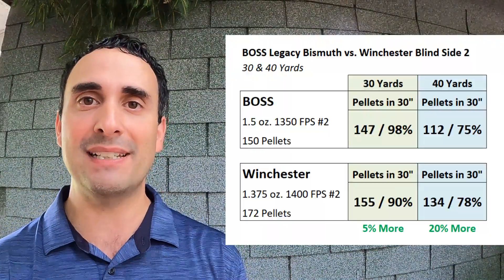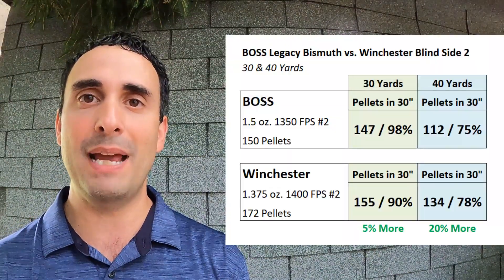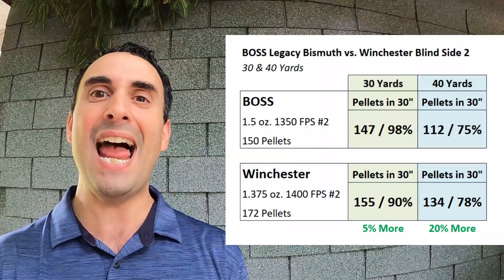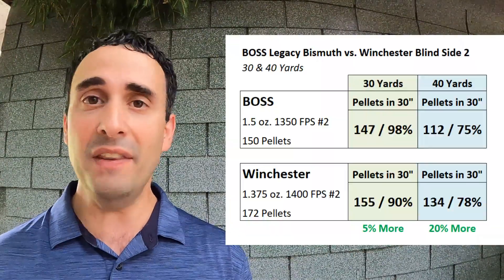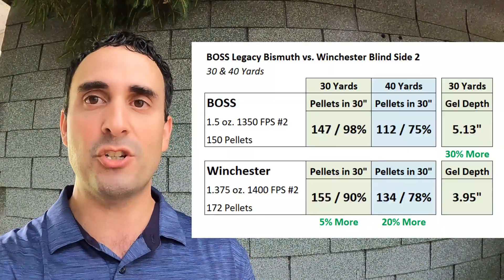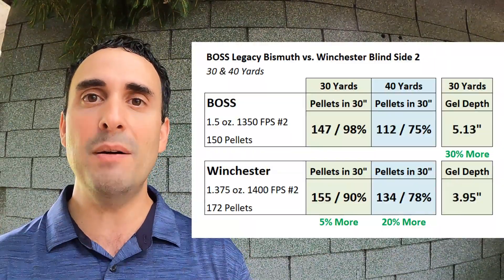I didn't think that was going to happen — I thought the Blindside was going to open up a lot more early on and I did not think it would get more pellets on paper downrange. That is actually impressive. I know it did have more pellets in the shell, but they are hexagons — that don't make no sense. Nonetheless, it came out on top in both shots. In the ballistics gel, the Boss came out at 5.13 inches of penetration versus 3.95 inches — the Boss was ahead by 30%. So you've got better pattern and more pellets on paper from the Blindside, but substantially more penetration from the Boss.